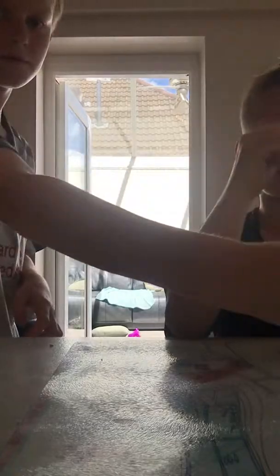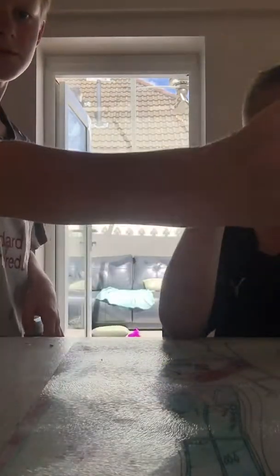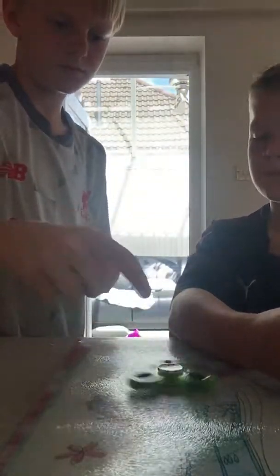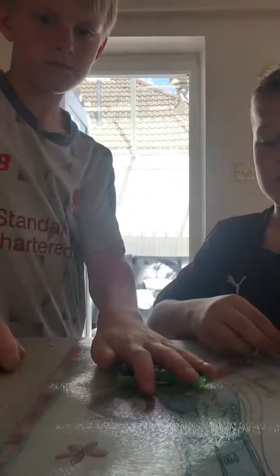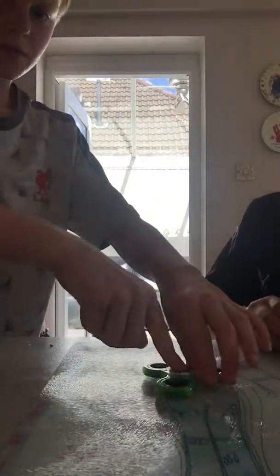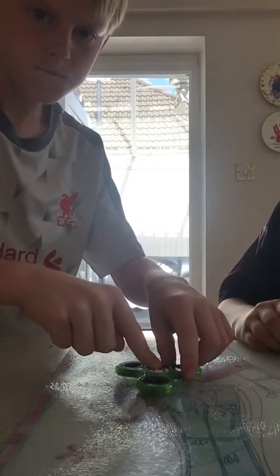Comment down below if we should switch the pads out or keep them how they are. I've also got two more at home, so do you think I should have like one red one and one glow in the dark one? Jake, leave yours — we'll do it on here. Right, I just need to change mine so you can see.